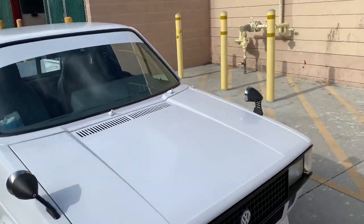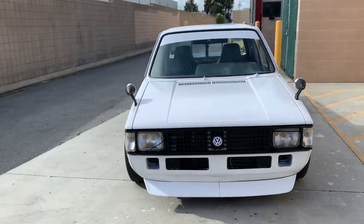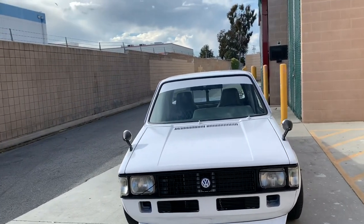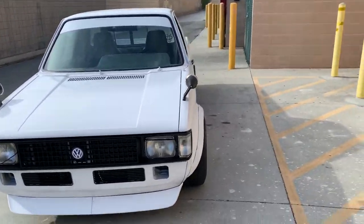Back to the Easter Sunday story. I was off work that day and it was early in the morning, so I thought — what can I do on Easter Sunday? Let's go for a drive.